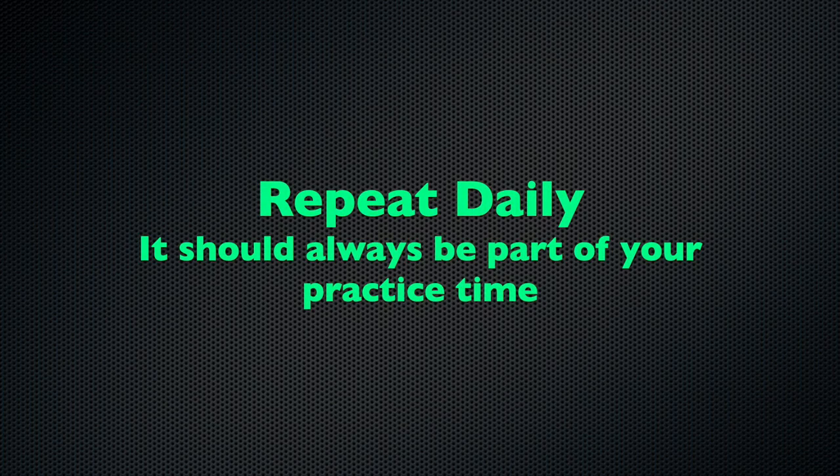That's all for now. We'll catch you next time. Thank you for watching and have a good practice. Bye.